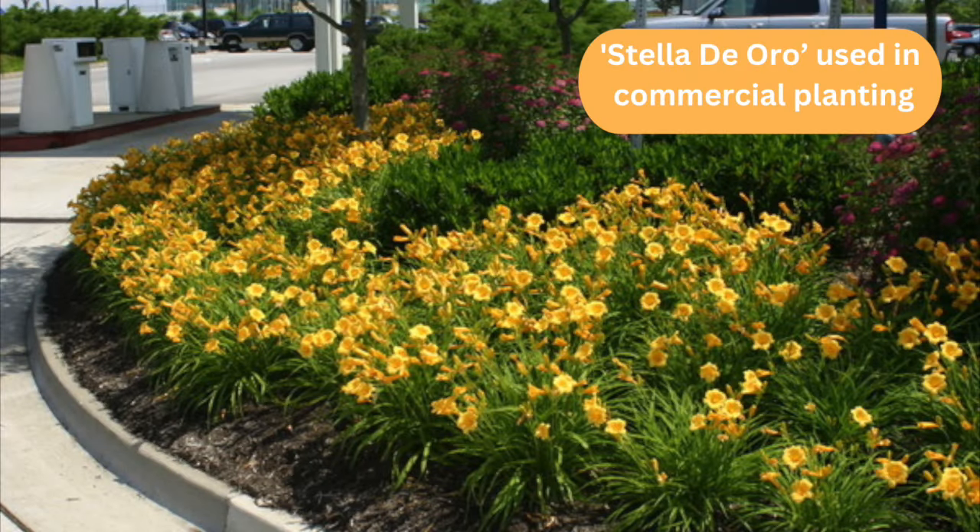Then there's the mass planting, like you might see in a more commercial landscape — outside a bank or office building, or perhaps in highway medians. I know North Carolina has done a lot of plantings of daylilies; they've got literally tens of thousands in their medians. If you ever get a chance to go through there in the summer, it's beautiful. That would typically be just one or two varieties, but big blocks of the same thing.